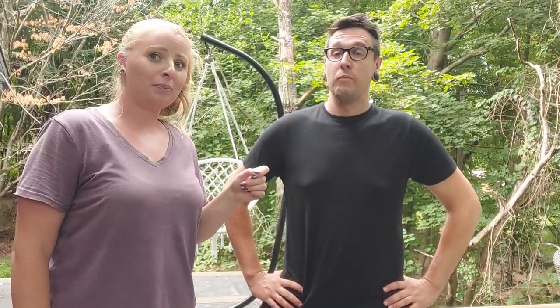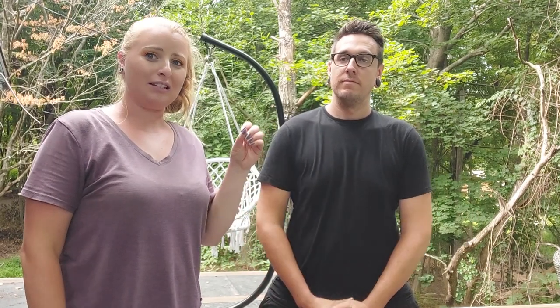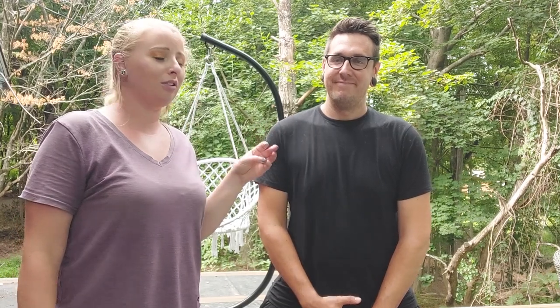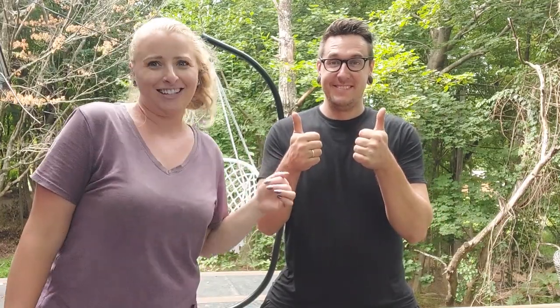We have been shipping hatching eggs for about a year and we've had some varying results. There was a lot of debate on the internet over the best way to do it, so we're going to do some scientific experimentation. We're going to test our control - the way we usually do it - and then John picked a way and I picked a way. We're going to show you three ways and do some general post office abuse to see which goes best.